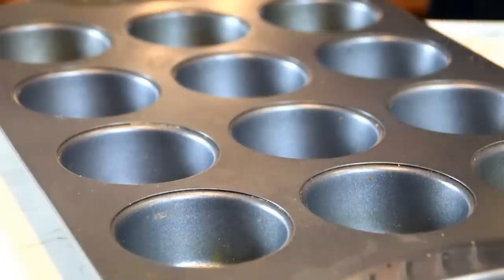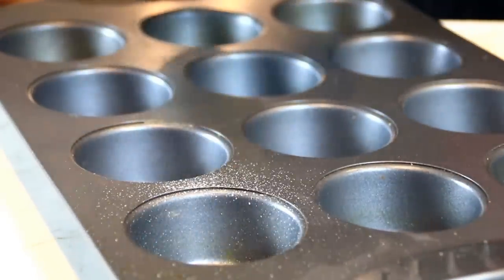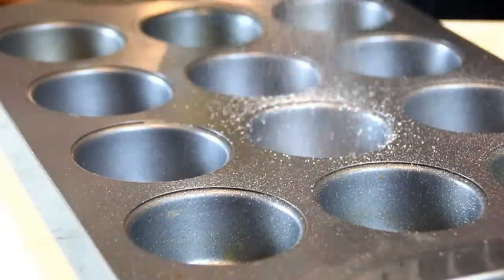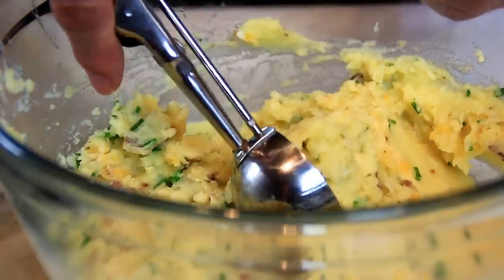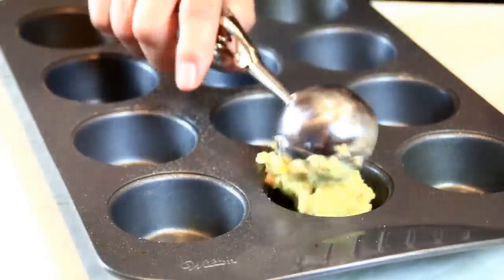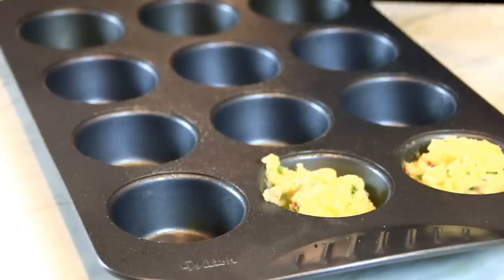After the potatoes are all mixed up, take your muffin pan and spray it with some baking spray just to make sure they come out well. You can use whatever tray you have on hand. I've taken my ice cream scooper — a fairly large one — and scooped up some of the mixture to place in each well. You can use a spoon for this as well.